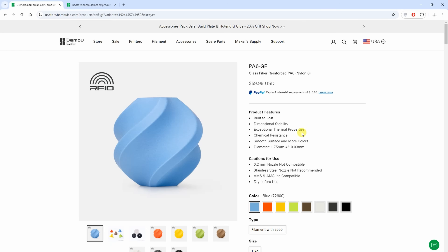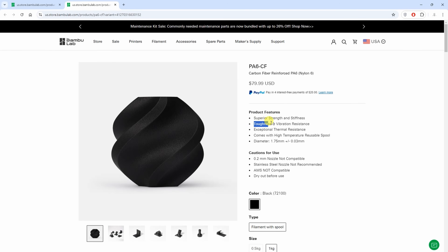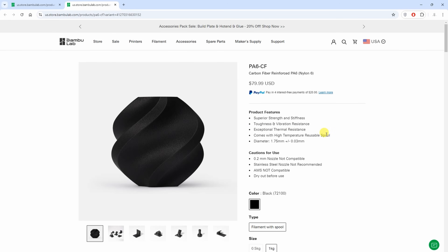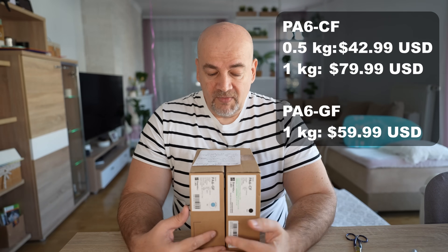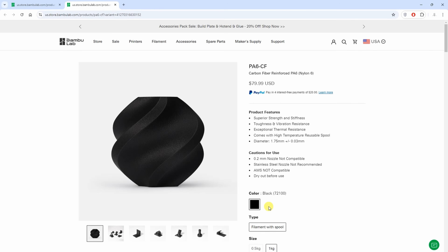Something I cannot test, but from multiple companies I can see this information: it has great chemical resistancy. Something I can test is that this is a tough material, so it performs great on the impact test. Here you can see the prices. The glass fiber is available in 8 colors currently, while the carbon fiber is available only in black.